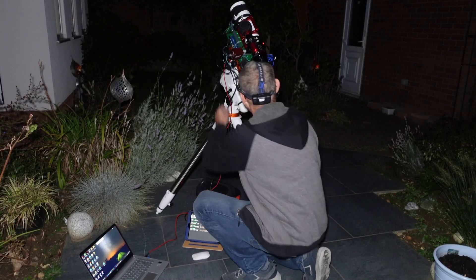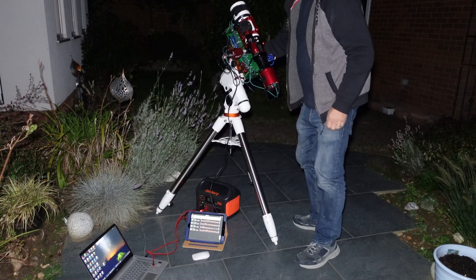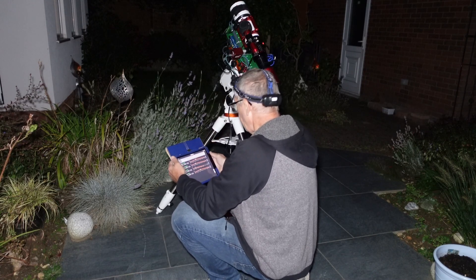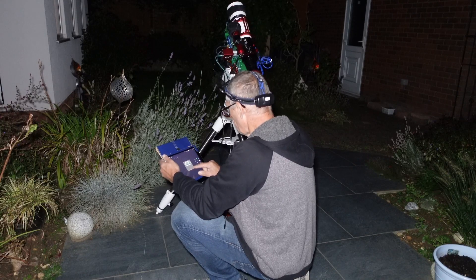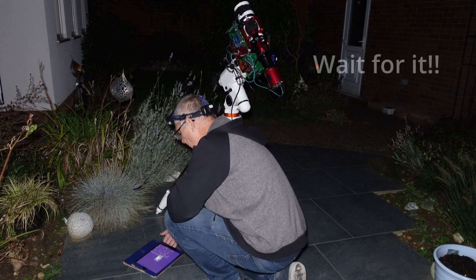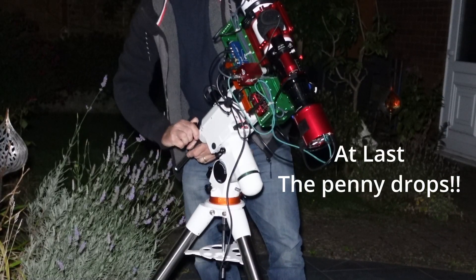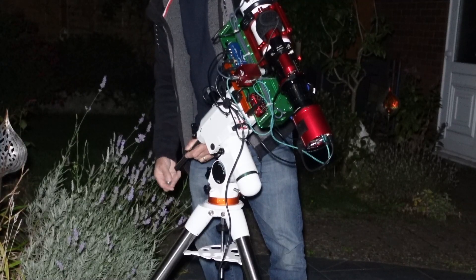Now I can slew round to my target and get focused. Back to the ASA air on my iPad and I can click on the Dark Shark, hit go to. Actually — stop, stop, stop, stop — go to arm position. I'm making a schoolboy error here. I have not balanced the rig. In fact if you notice, I don't even have any weights on. How bad is that? No weights. Big big schoolboy error.